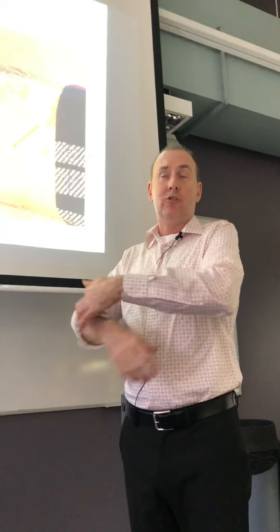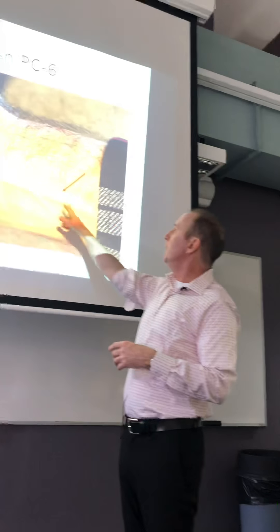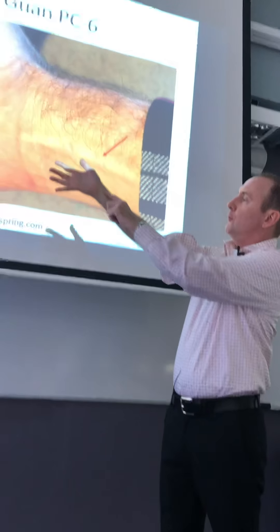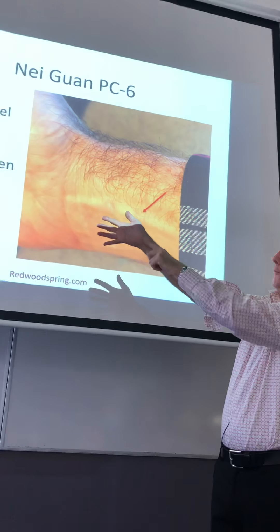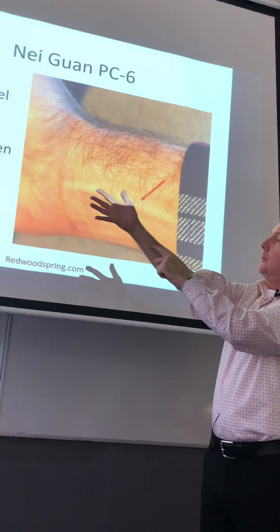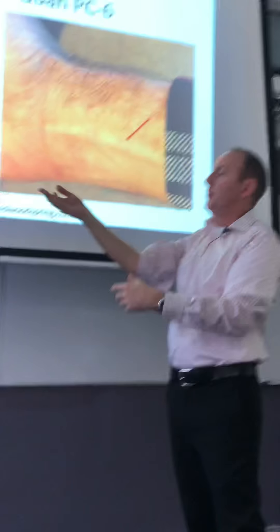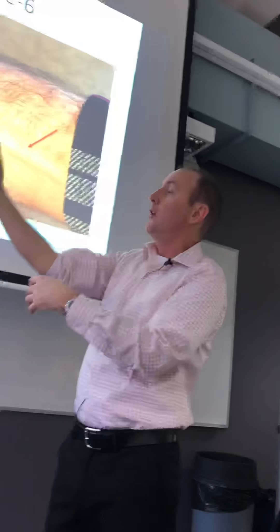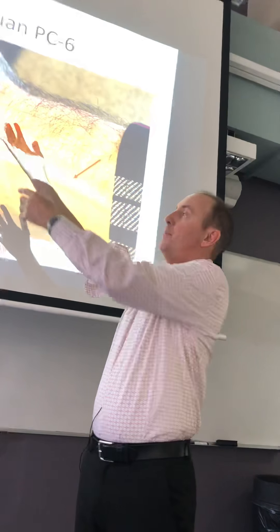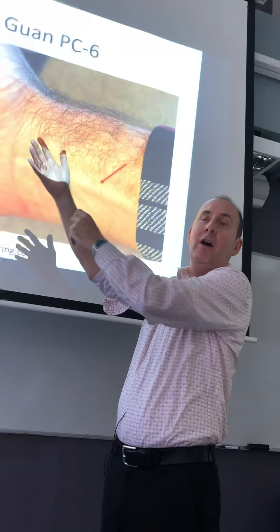Dr. Young and Dr. Wong both found it at a similar location. You can kind of see this hopefully. You have the tendons — the flexor carpi radialis and all that. Typically in the book it'll say two cun above the wrist crease. But even looking at my wrist crease, I have several creases, so which crease do I pick? The distal one or the most proximal one?